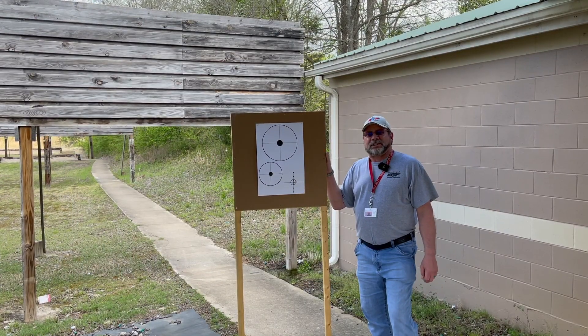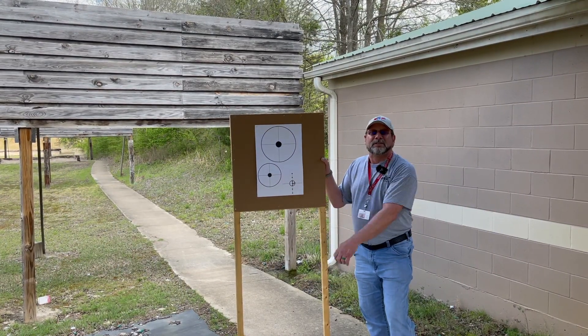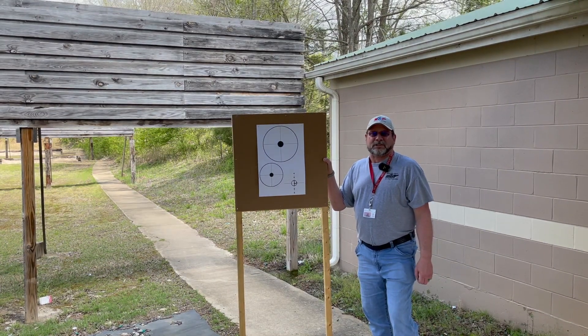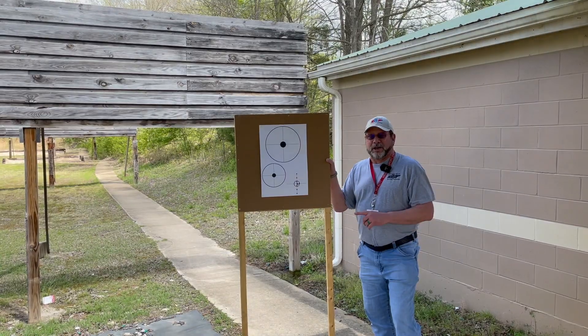Once you shoot your five shots, it should look something like this. And remember, a range qualifying officer does not have to be present when you obtain your hundred yard zero, but you must present this target.